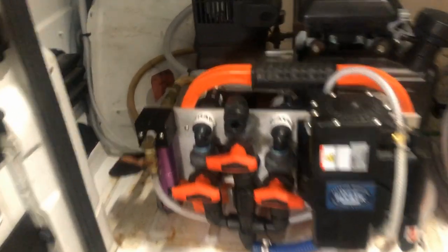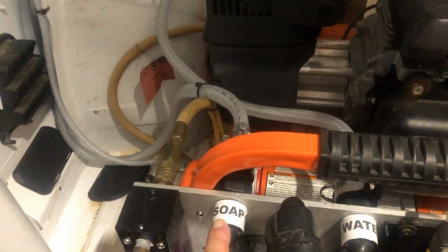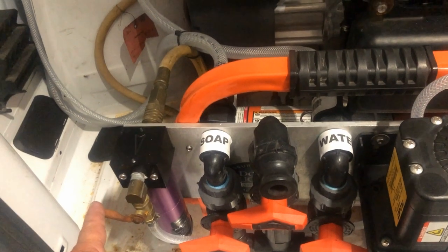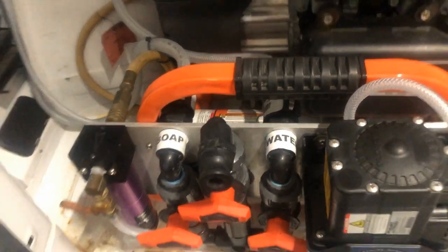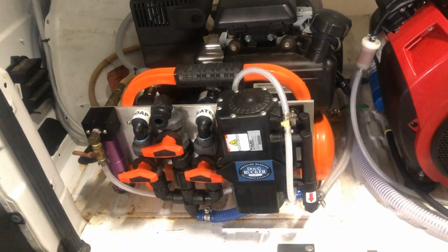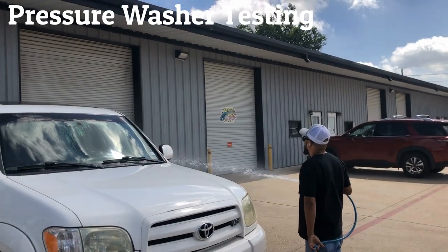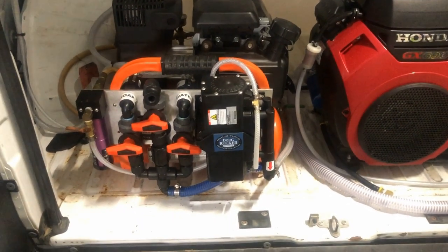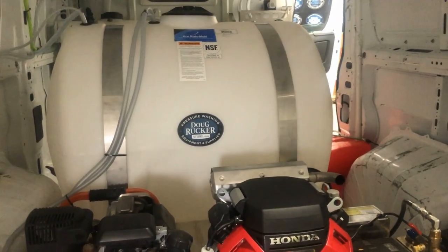We labeled the tanks for you — this one is water, and this is your bleach mix. This little valve turns on the air to the pump; turn it down to stop air, turn it up to send air. That lets you relieve pressure in your hose when rolling up. He already had these two machines — we just hooked them up, plumbed everything. The Kingslinger's pump needed to be replaced and we also put a new unloader on. And it's got a 225-gallon water tank.